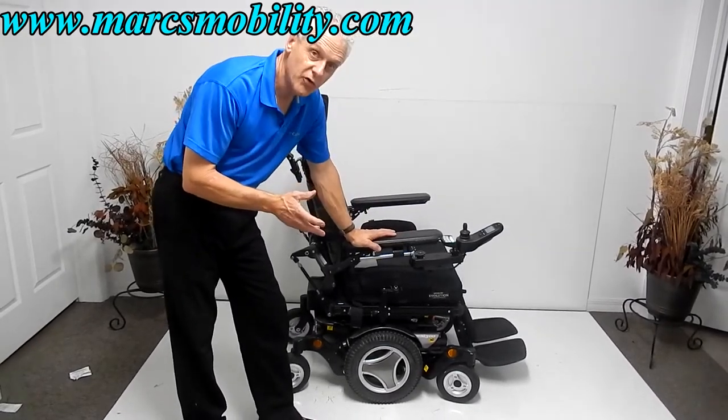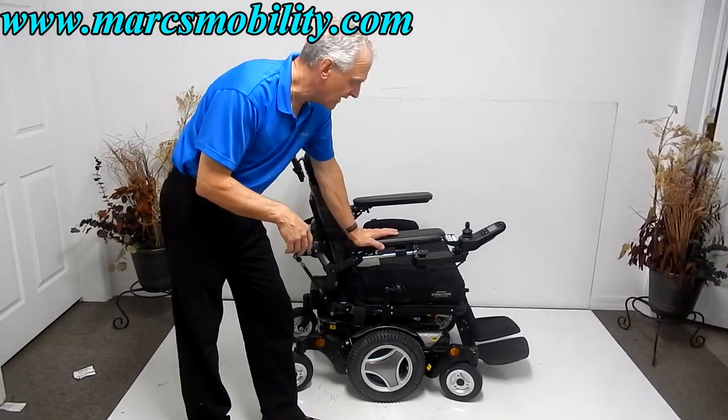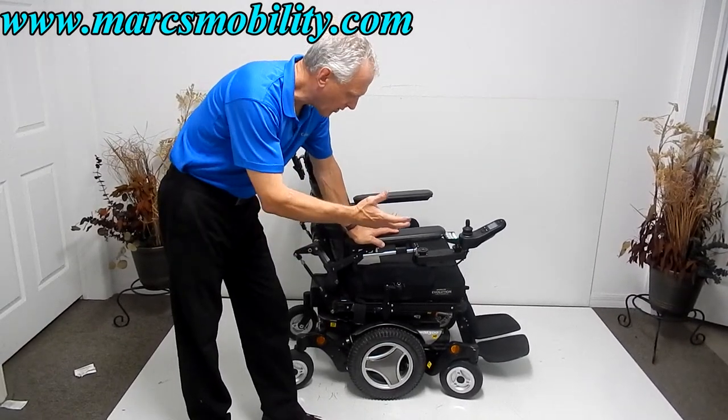This power chair is almost new — it has only 13 miles, which is a month or less of use. The tires are all brand new.